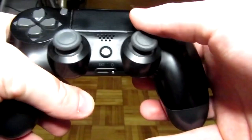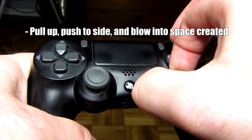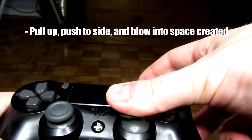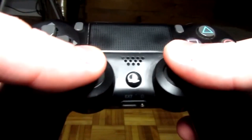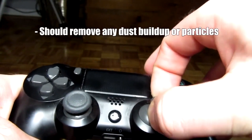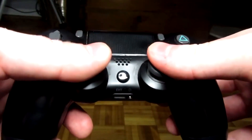For method number one, slightly pull out your analog stick, push it to the side, and blow into the space that's created. Do this all the way around the analog stick that's causing you grief. This is going to move any particles and dust build-up in there — similar to blowing into an N64 cartridge where it just magically seems to work. I'm not exactly sure why, but this is one of the methods I've had success with.